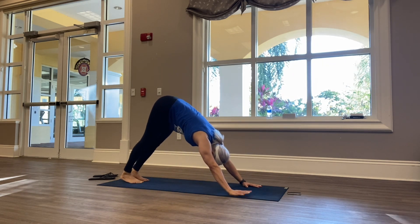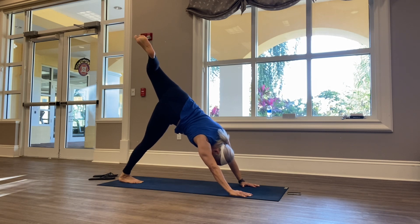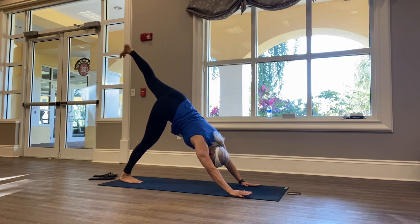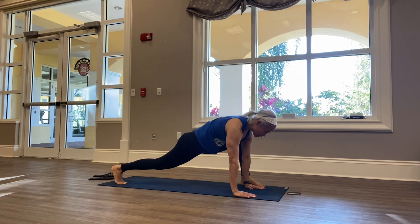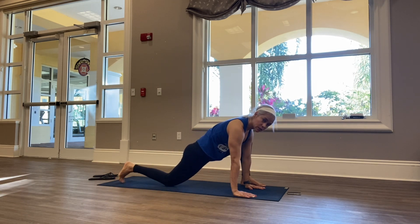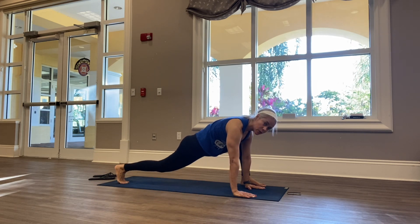We're going to do the other side. Go ahead and rise your left leg up, stacking the hips, hands even in front of your mat. Straighten that left leg for a three-legged dog. Go ahead and step it through for a runner's lunge — pulling that left hip back, that right hip forward. If you want to come down to your knees, come down to your knees. You choose the difficulty of your workout.